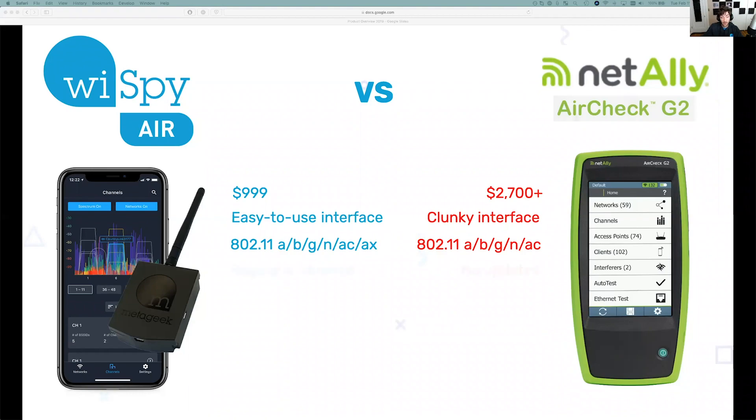This brings up my next point: we regularly update the application. We're able to make those changes if there are any new standards revealed or any new standard amendments added to Wi-Fi. We're going to be able to update the application to show those types of things.